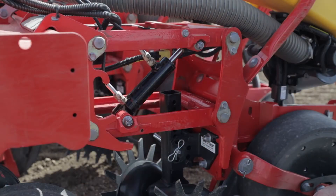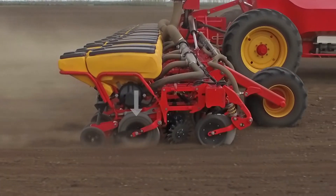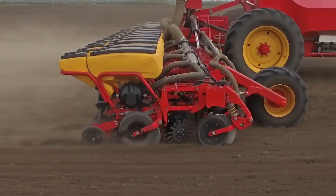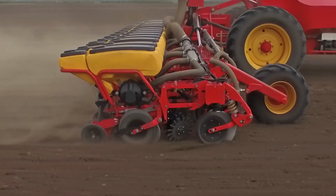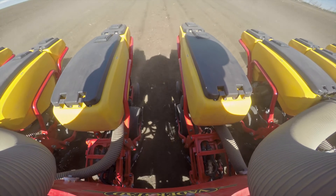Within the parallel linkage, you can see a small hydraulic cylinder. This cylinder can increase the downforce with up to 240 kilo. In very loose conditions, it can also reduce the weight of a row unit. This gives the row unit a very smooth ride at high speeds.